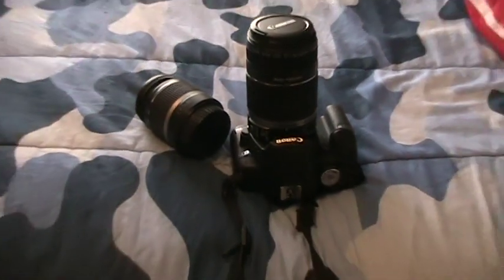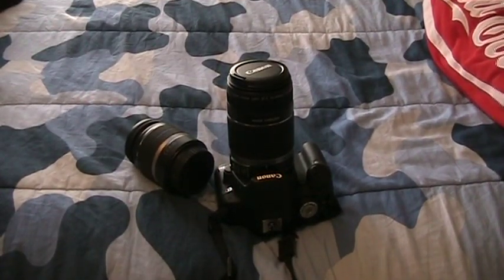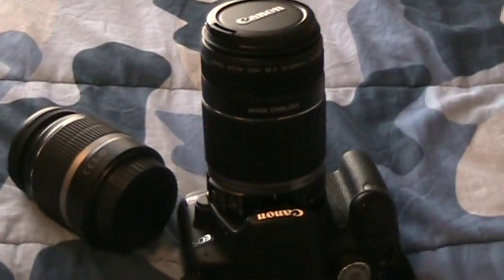So that's pretty much it. I recommend not doing this in a dirty situation where your lenses might get dirty. Also you're going to want to have some lens cleaning stuff handy. Anyway, that's how to change a lens. Thanks for watching. Bye.